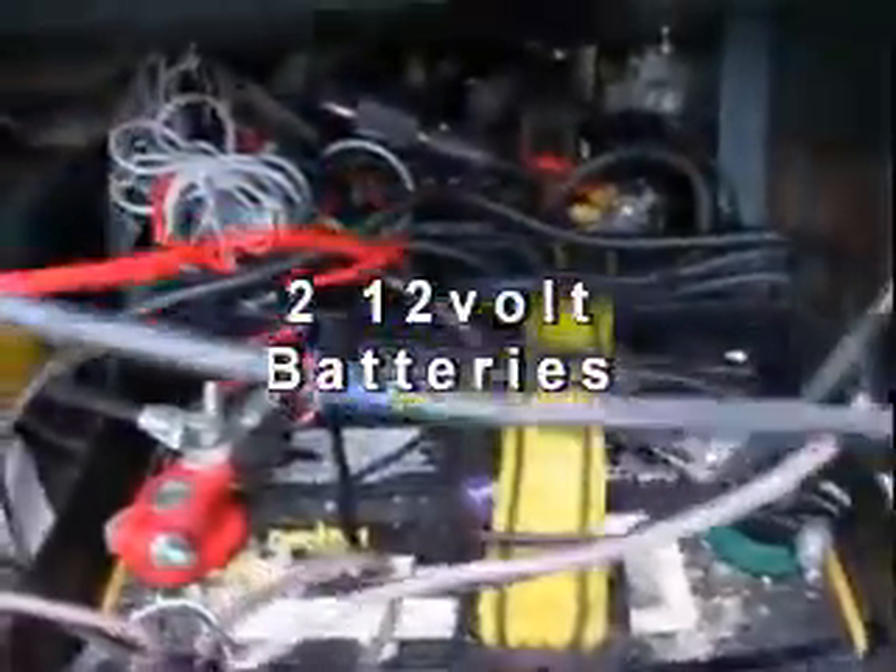I raised this part up so you can see the two lead-acid batteries, 12 volts, sitting here. They're not deep cycle — just regular car batteries that I've had for some time — but they serve the purpose. And there's the battery charger, right there.